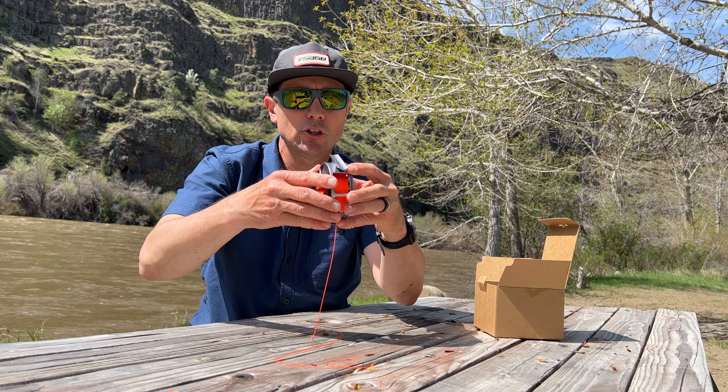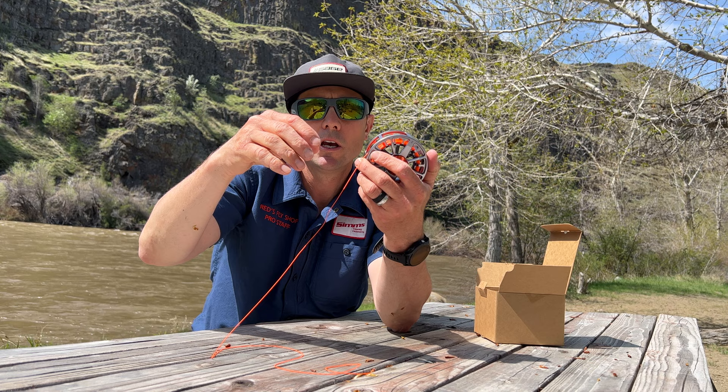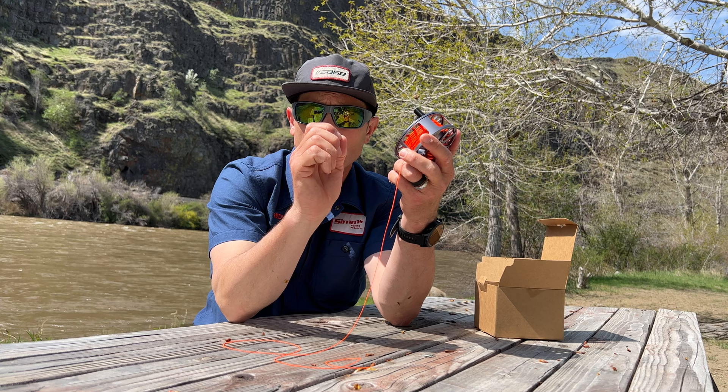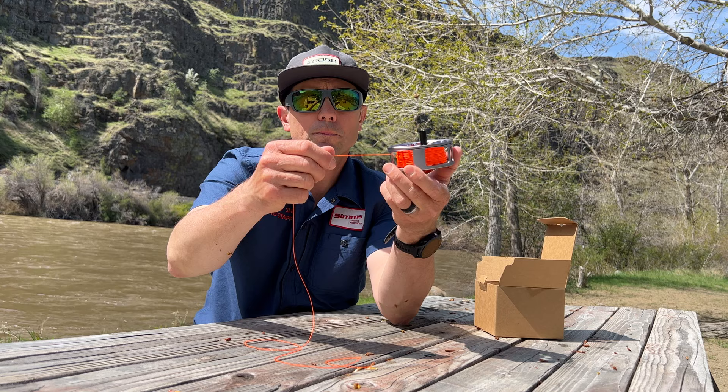Why is a full-frame a nice feature to have? I really like to have a full-frame reel on my Euro nymphing rods because that skinny mono line and those skinny fly lines on a reel that's not full-frame — the line is not totally enclosed and it can get stuck between the spool and the reel. The HD series from Lampson is also really great for folks who are spey casting that are going to run a skinny monofilament running line, as it can either jump through between the reel and the spool or get stuck and damage the monofilament running line.